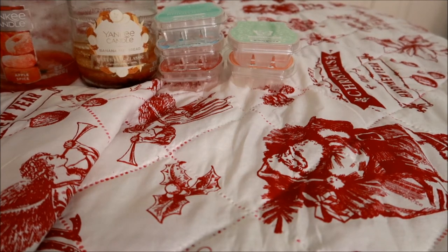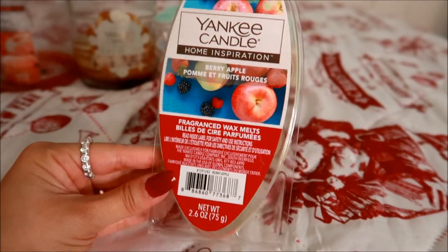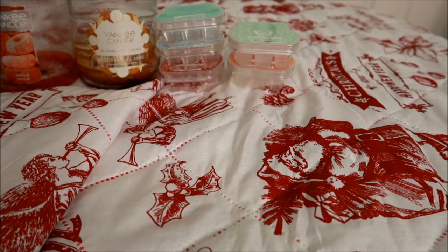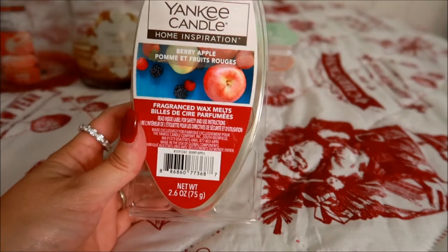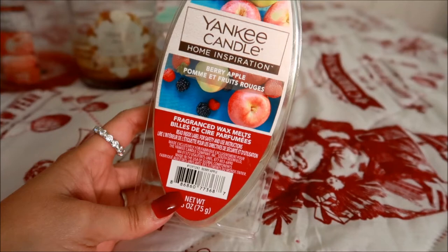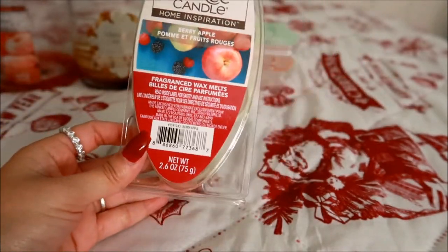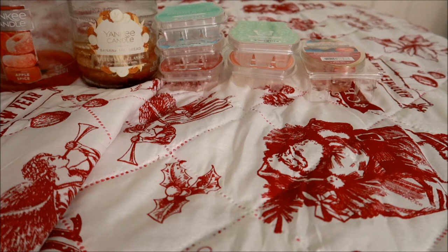I finished up this Yankee Candle fragrance wax melts in Berry Apple — I got this past summer during their semi-annual sale. This scent was really nice. I really got more of the berry than the apple; it's a combination where I got both scents but the berry note was just a little stronger. Would I repurchase this? Honestly, nothing too spectacular, so I wouldn't repurchase it, but I'm glad I melted it. I'm really trying not to repurchase things unless I really fell in love with the scent — if I just liked it, I wouldn't repurchase it.